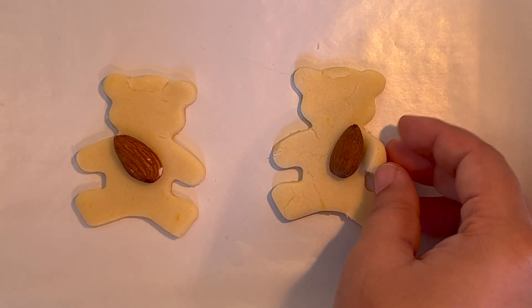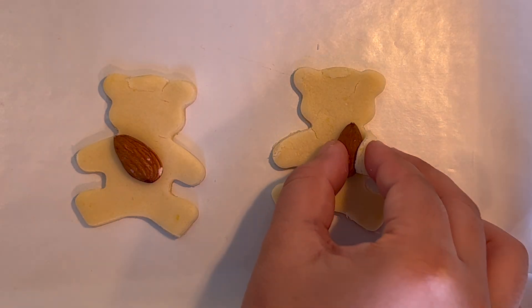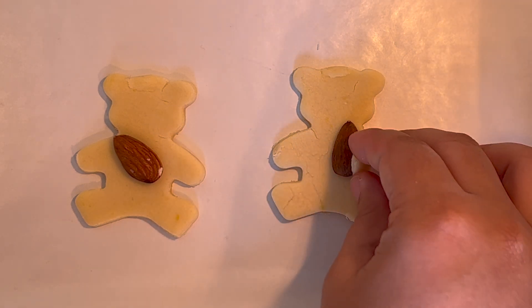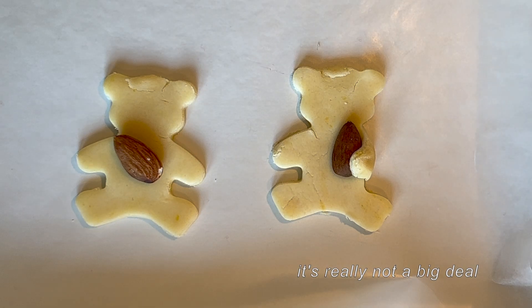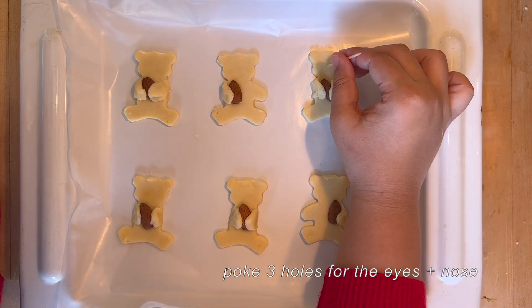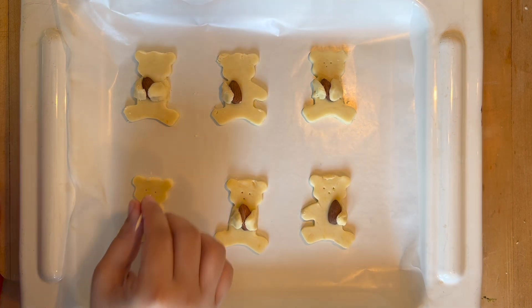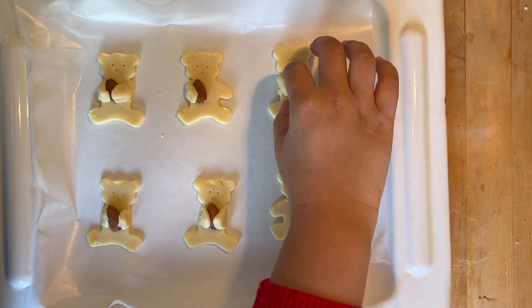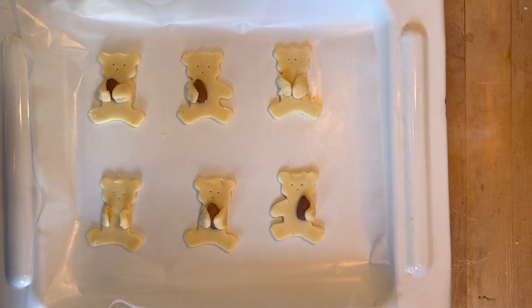This one I'm just gonna wrap his hand around it, sort of like that. And if it breaks apart, literally do not worry — you just put it back together, it's not a big deal. If you want your teddy to be holding a heart, now is the time to take out the almond so the arms will stay in the mold.